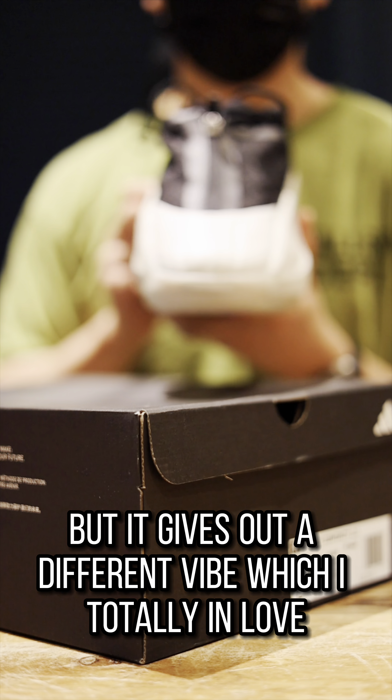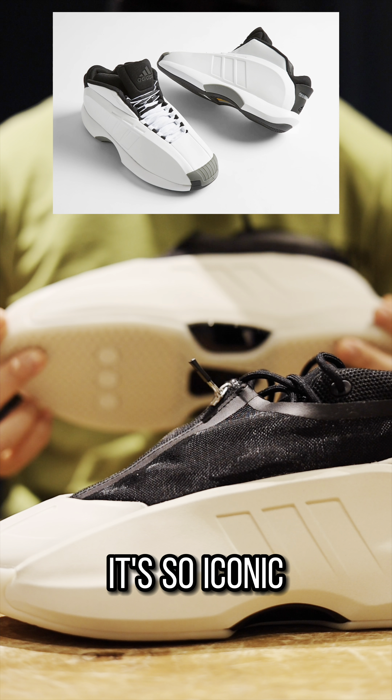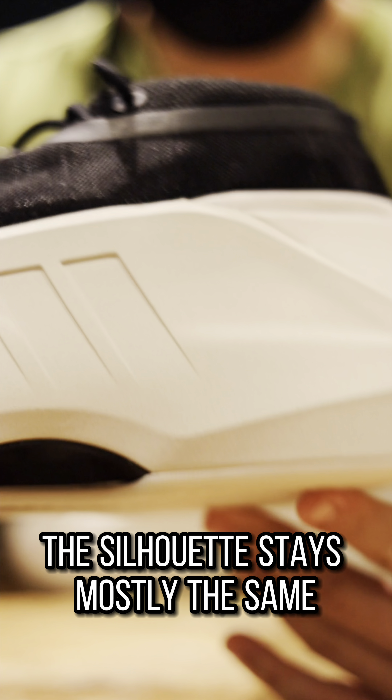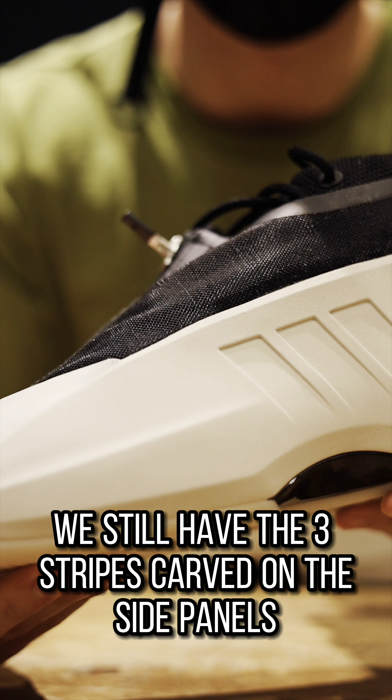For the box, nothing special here. We have the regular dark gray box indicating a performance shoe inside, and the tag says Crazy Infinity 2.5. I don't know if there ever was a Crazy Infinity 1 or 2 — all of a sudden we jump to 2.5, which is odd, but let's move on.